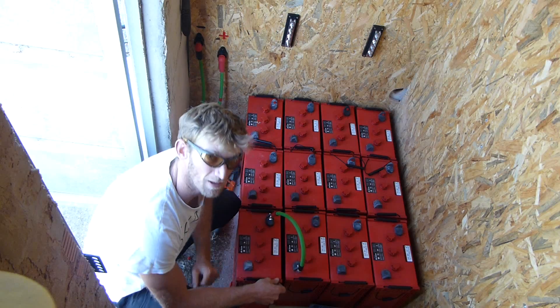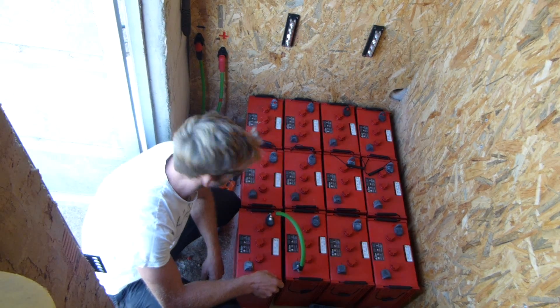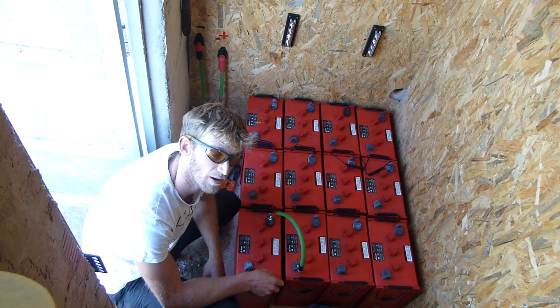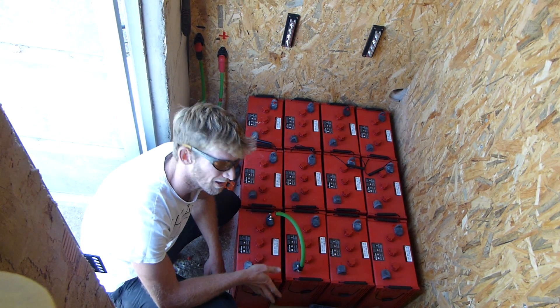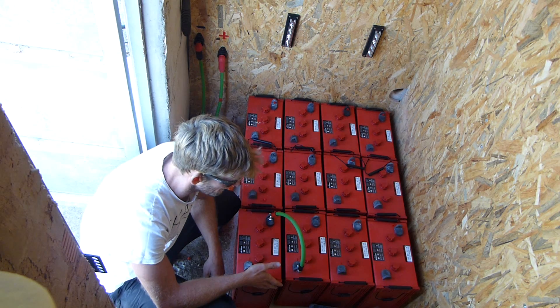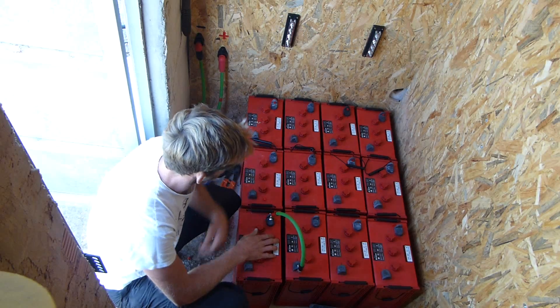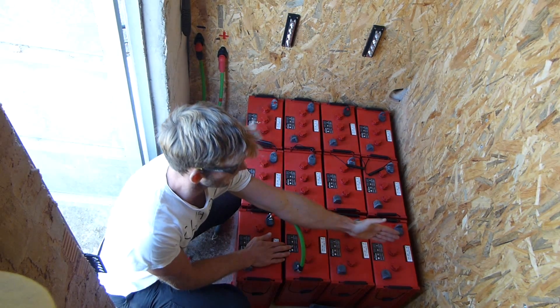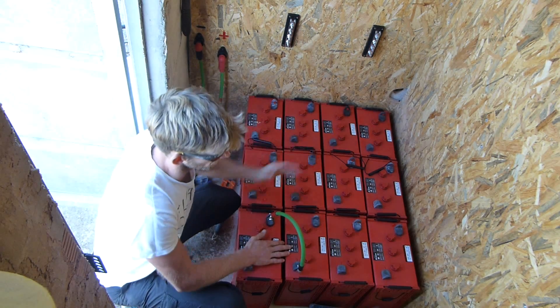I have to admit that I'm a little bit nervous about this bit. I've already short-circuited a battery once before and that wasn't pretty. It didn't blow up luckily, but I think I will be good for this. So essentially this is going to be one battery, this is going to be one battery, and this is going to be one battery.